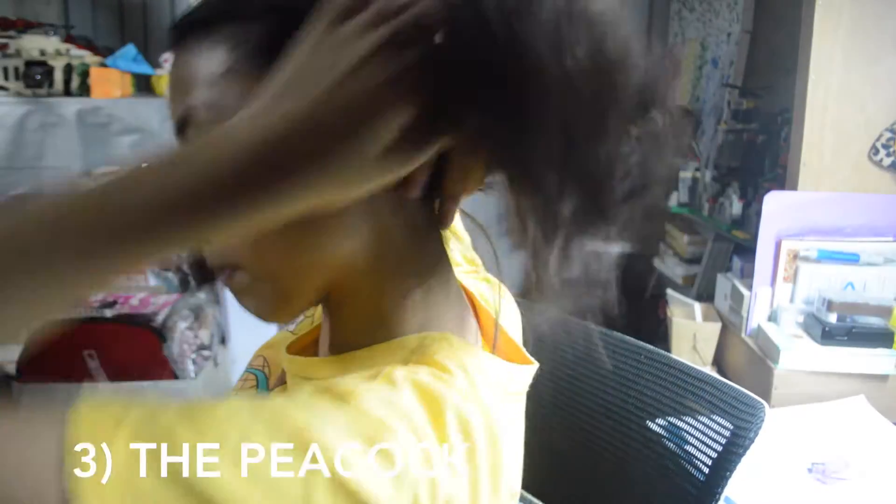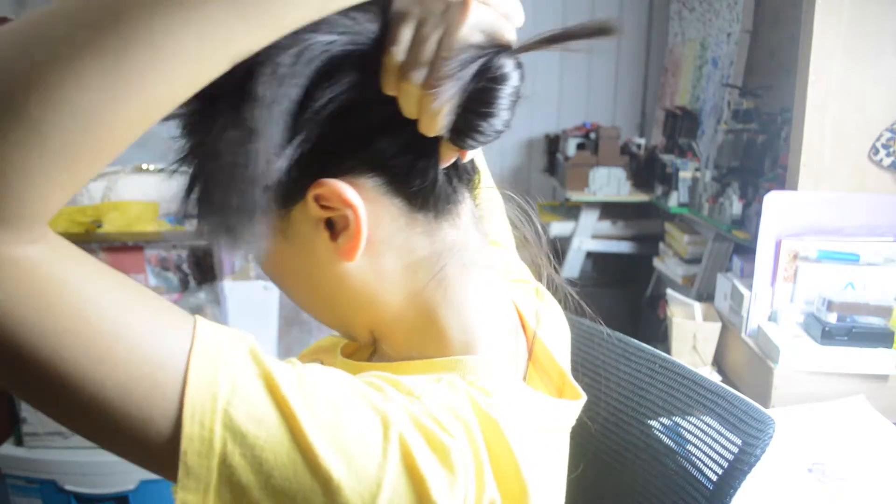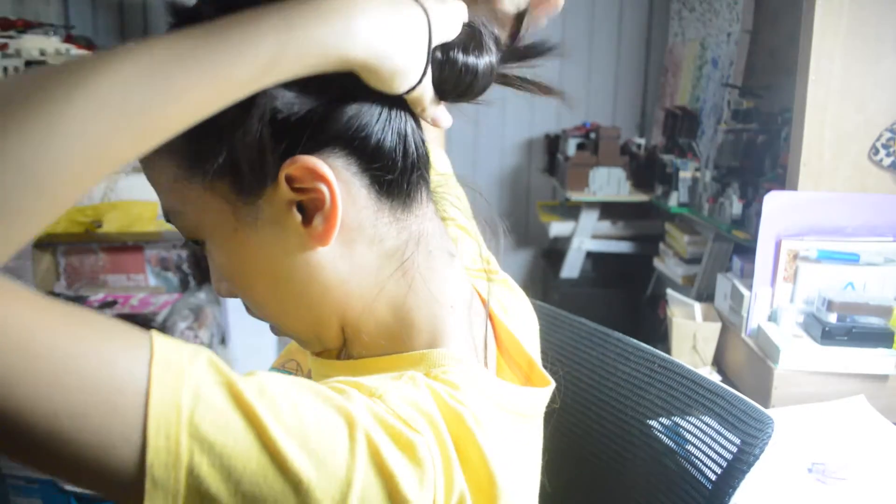Next is a peacock — it's because my hair is kind of like feathers. Anyways, starting off by putting it in the bun position already and then just tying it around three times.